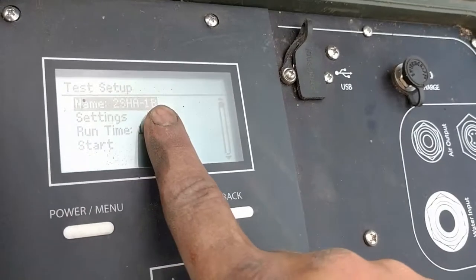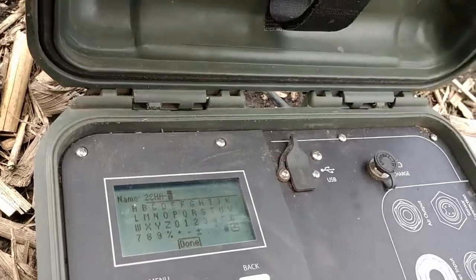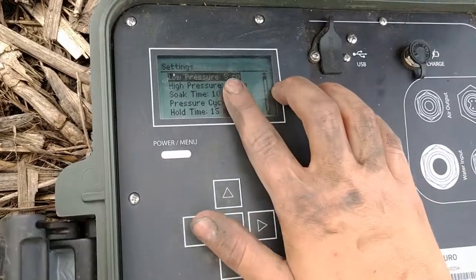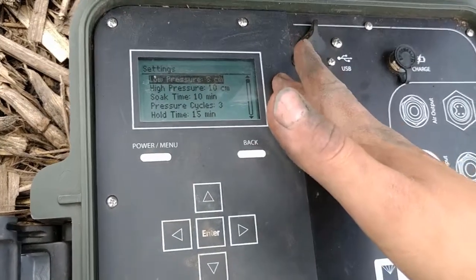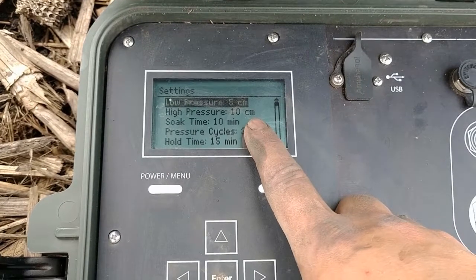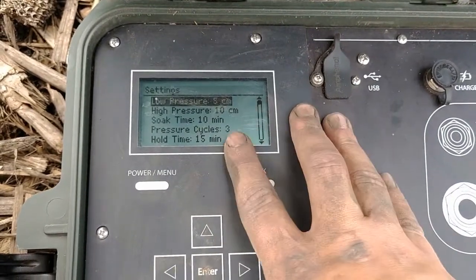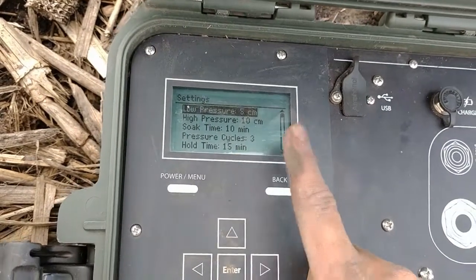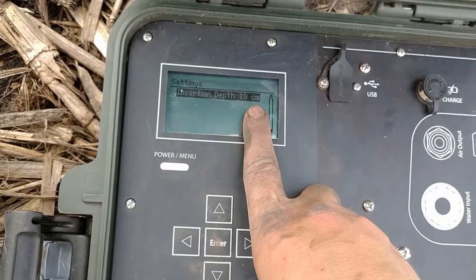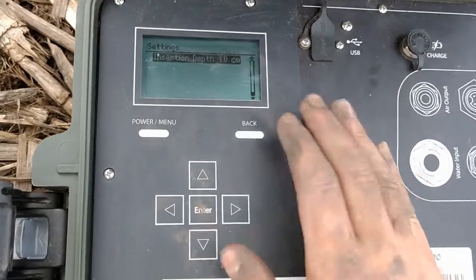Hit the enter button and you'll see the name of the last test you ran, along with settings, runtime, and start. Go to the name field and name it whatever you like, press done, then go down to settings. For ideal settings: set low pressure to 5 centimeters and high pressure to 10 centimeters. Soak time, depending on how wet the soil is, should be 10 to 20 minutes — we're at 10 minutes after recent rain. Set pressure cycles to 3. Hole time should be 15 to 20 minutes — 15 works well. Insertion depth is either 5 or 10 centimeters depending on your chamber depth; we have the deeper cylinder so we set it to 10.